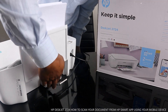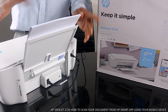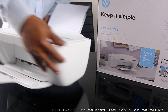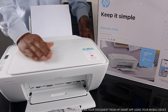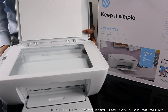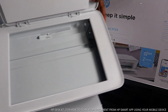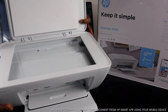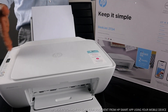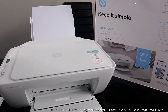This is the power cable. This is the paper tray — loaded and ready. From the front section, this is the scanner. I want to walk you across this printer and tell you some of the functions.